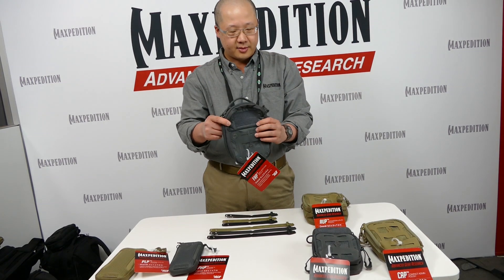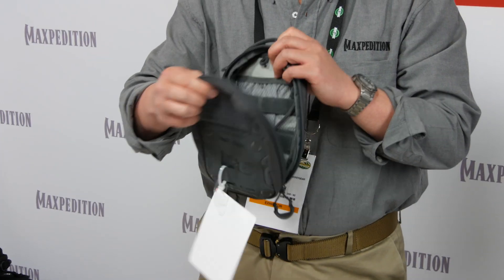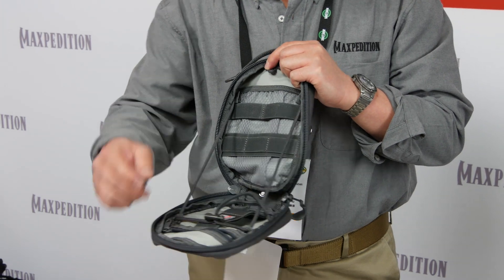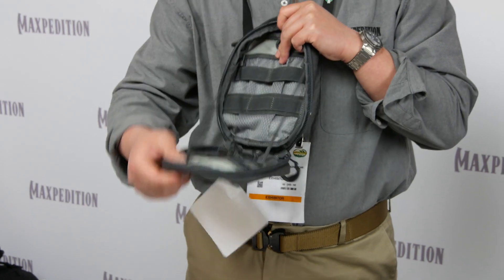This is the FRP, the First Response Pouch. It's our update of the 4-out kit. The main feature is that it has paracord adjusters on the inside, so you can adjust the angle of opening.